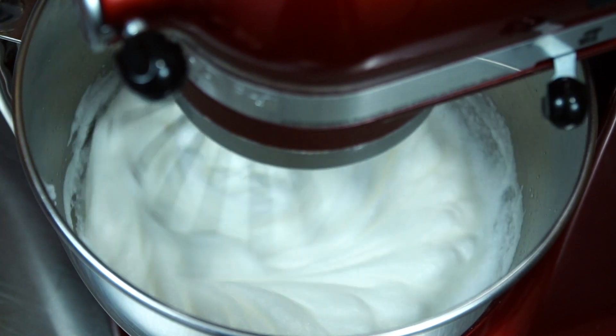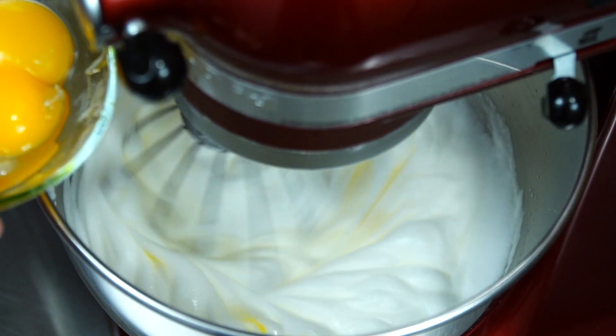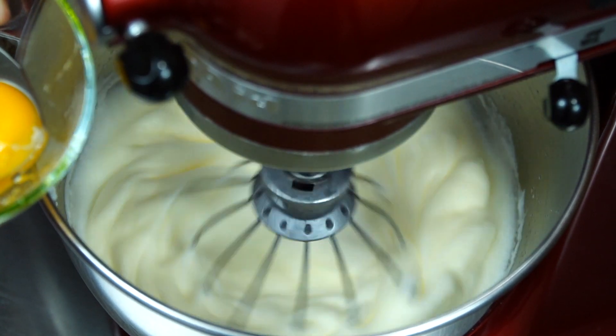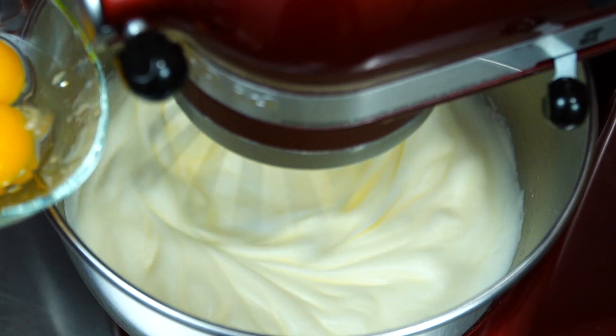Lower the speed to medium-low and add the yolks one at a time, allowing them to incorporate. As soon as everything mixes well, stop the mixer. Again, avoid over-whipping.